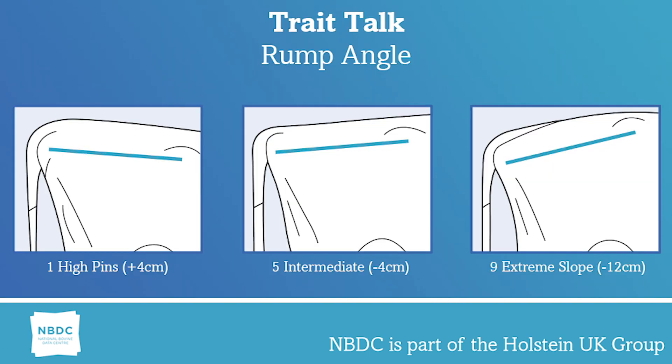If a cow slopes from hook to pin upwards, that's called high pins, and that would be a low linear score. This can cause problems post-calving with natural drainage, resulting in infection and fertility problems. Also, the pin bone is often towards the rear of the rump with high pins, causing locomotion problems. This can have a negative impact on the cow's herd life.